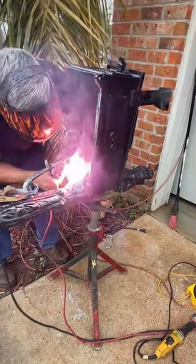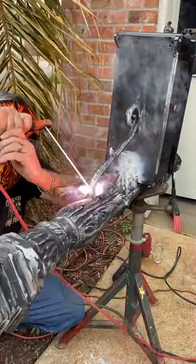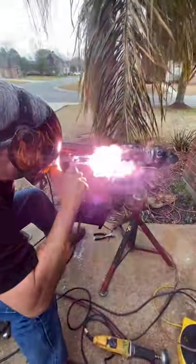This is my first time seeing something welded up close and I actually got to try it. Safe to say I now have a newfound respect for welding — it's a lot harder than it looks. That's what she said.